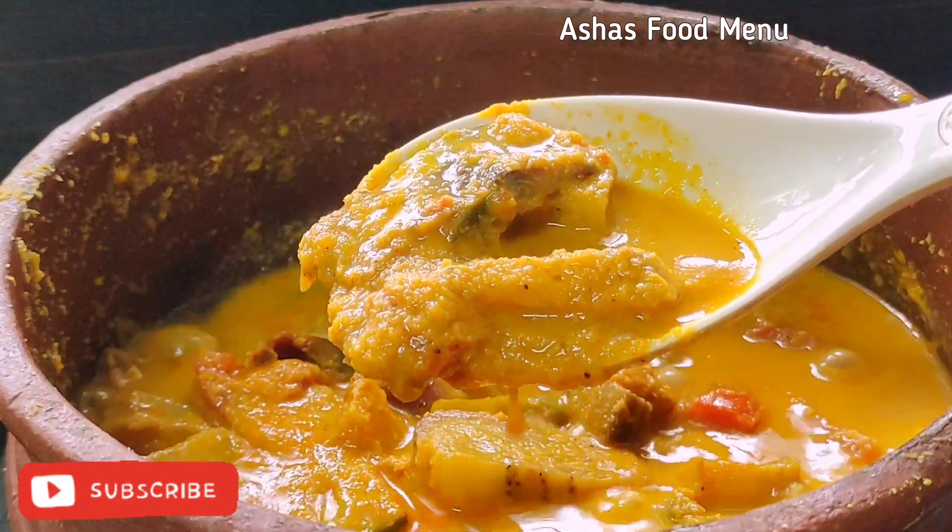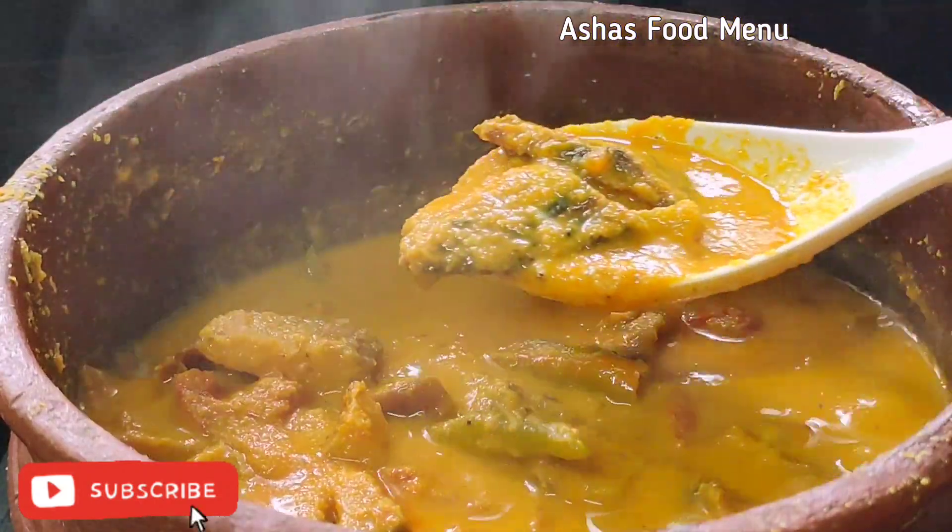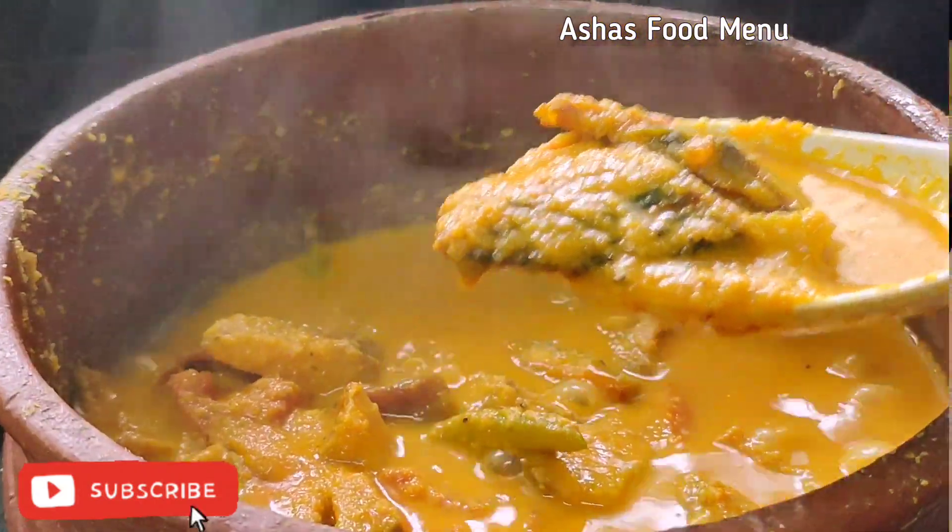If you want to eat, you will be able to cook.